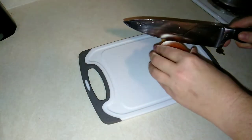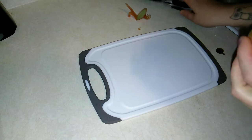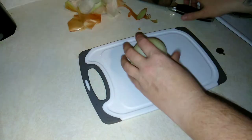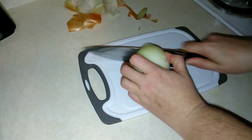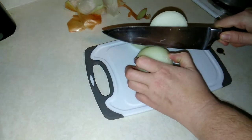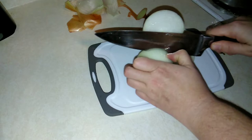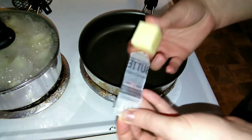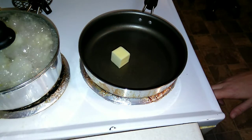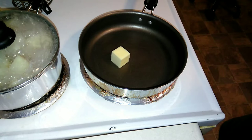My potatoes have been boiling for a little while, so I'm going to go ahead and start getting my onion prepped. You can use whatever kind of onion you like — I do like yellow onions, but you can do white or purple. I'm just going to slice them into rings. I'm getting about two tablespoons of butter, putting it in my sauté pan and turning it on medium.